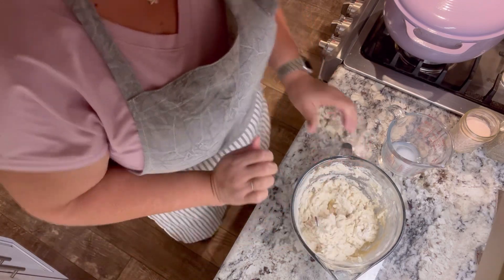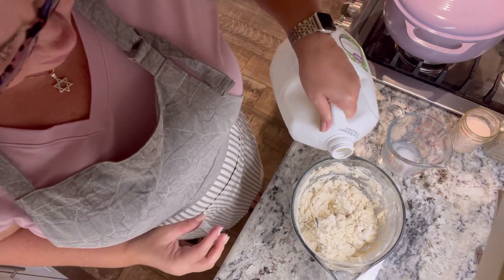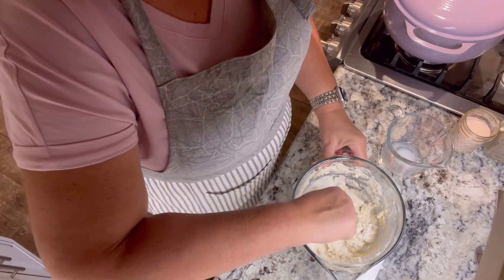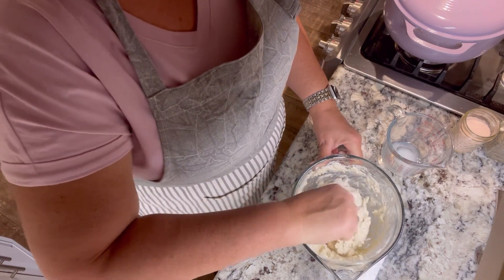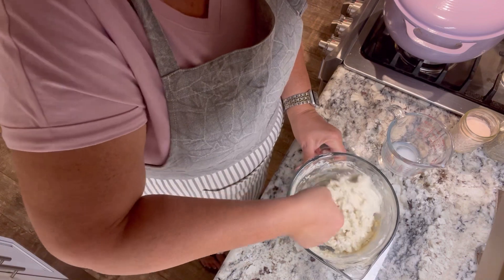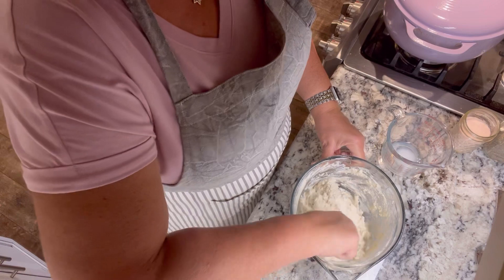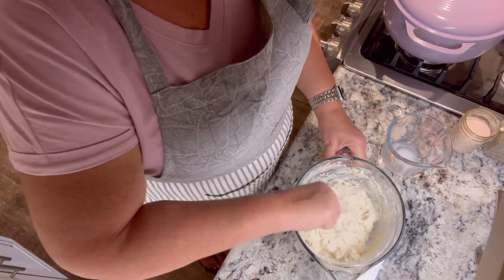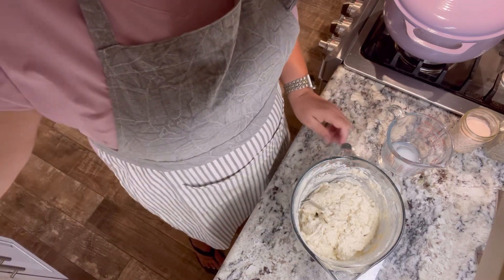I think I'm going to need a little bit more milk, I'll grab that. Sometimes that depends on how much humidity you have in your house, if you measured your dry ingredients exactly — I just kind of eyeballed it when I poured it in. Alright, that's looking good. Now we're just going to wait for our broth and chicken to come back to a boil and we'll drop our biscuits.